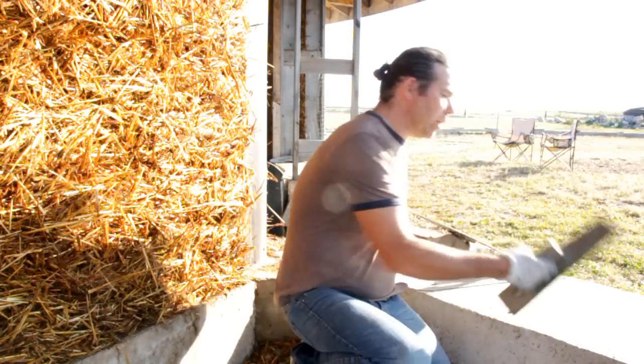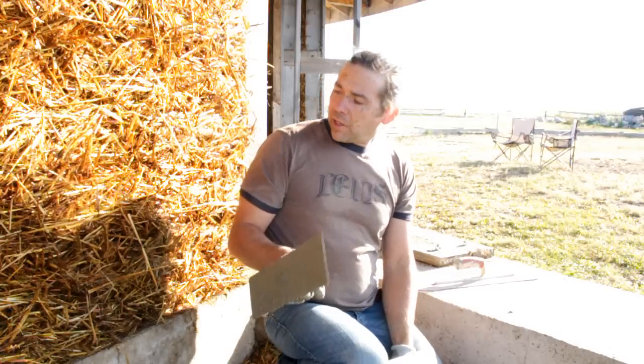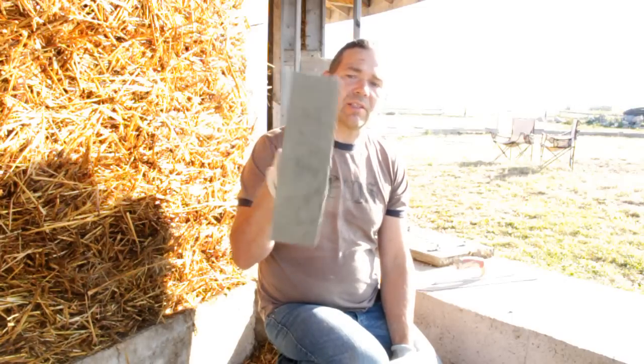Another one I like to use is a 14-inch steel trowel. This has very little flex in it — it's very stiff and rigid. The reason I like that is it's a nice size to push into the straw as the successive coats of stucco go on. This is for the scratch coat and we're going to do a brown coat as well — the brown coat is used just to thicken it up a little bit, fill in any imperfections in our wall, make it nice and smooth, and then we go on to our finishing coat. For the most part I use this one as my bread and butter every day.